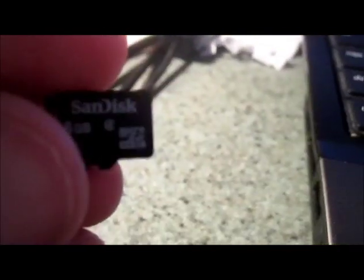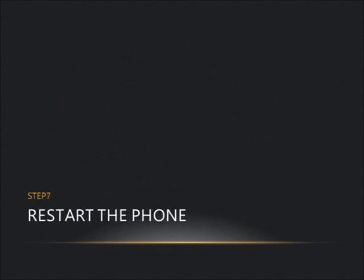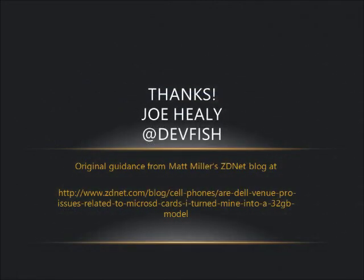The sixth step is to insert the new 32 gig micro SD card. Step seven: reboot the phone. Put the battery back in and turn the power on. The phone will reinitialize and should be back to factory state. Go into Settings, then About, to check the memory — or use Zune to check — and you'll see a 32 gigabyte phone.